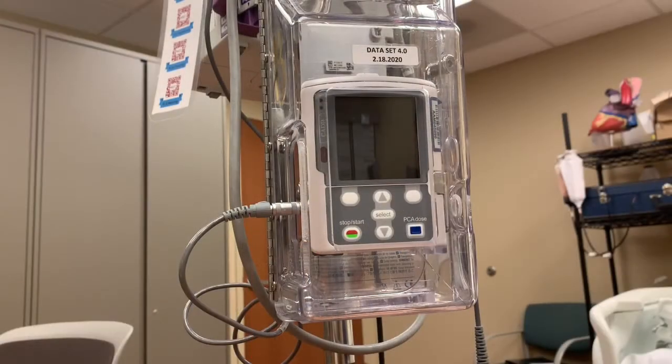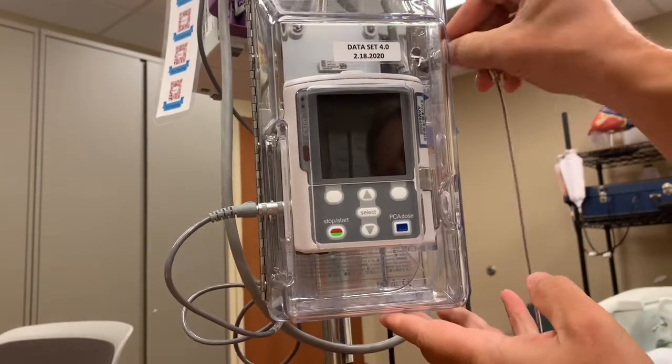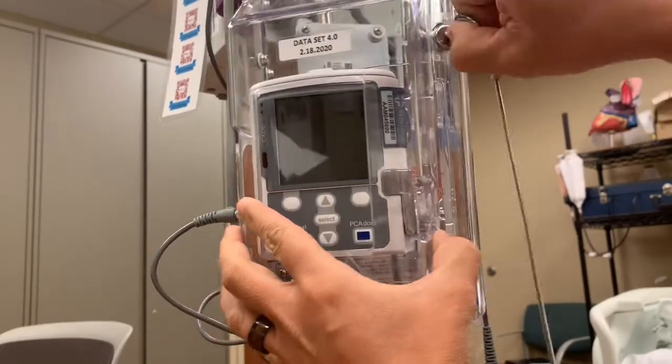You probably noticed that the CADD pump does not have a power cord. That's because it runs off of batteries. If you need to replace the batteries, you'll first need to obtain the PCA key. You can get this from the shift administrator in the basement. Use the key to unlock the door and open it.